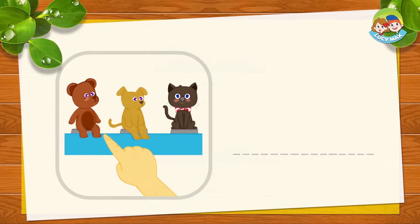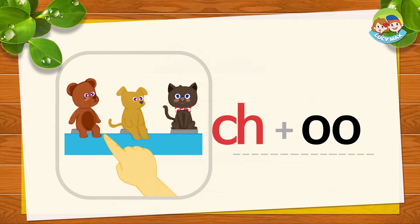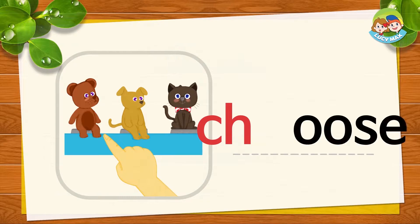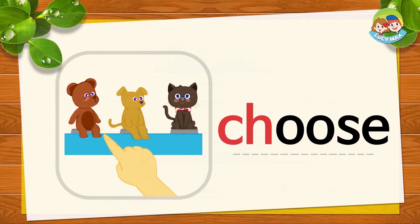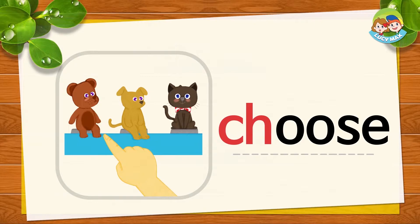There are three toys: a toy bear, a toy dog, and a toy cat. The hand chooses the toy bear. It means the hand picks the toy bear. CH-U-Z, together is choose. CH-U-Z, choose. Now you try. Very good!